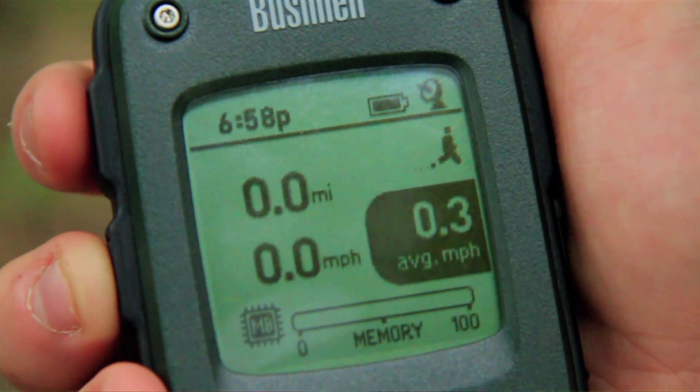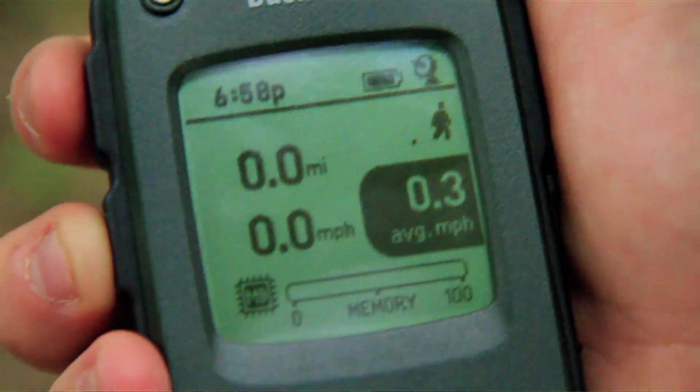In the trip menu, it tells you how far you've gone, how fast you're currently going, your average speed, and how much memory is left. When running a trip, you can also navigate through the rest of the Backtrack by simply hitting the power button. To stop a trip, simply hold down the trip button and the running icon will go away.